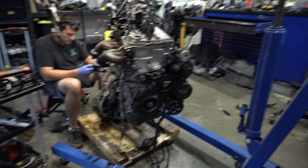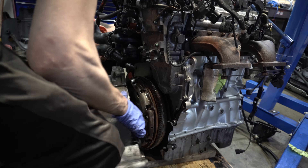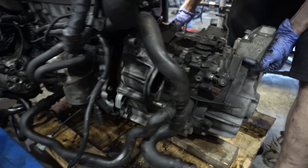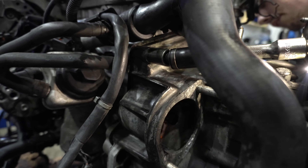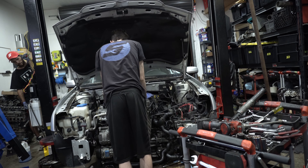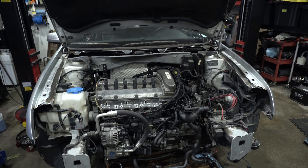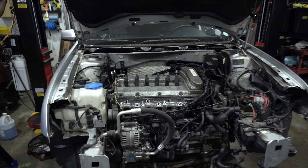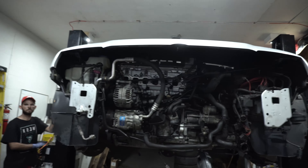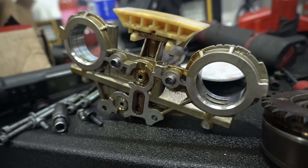We're going to reattach the transmission now - tilt it, tilt it down, let her rip, keep going down slow. There be the mighty 3.2 ascending into the heavens.